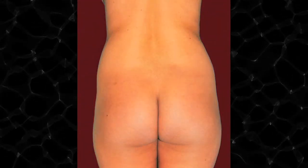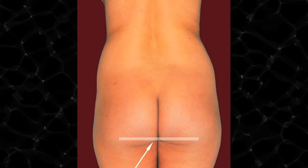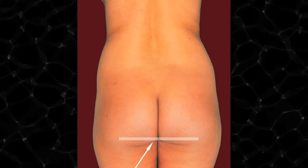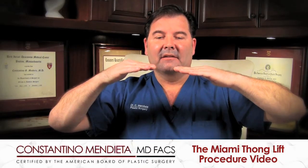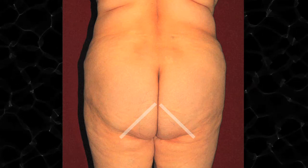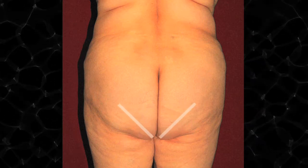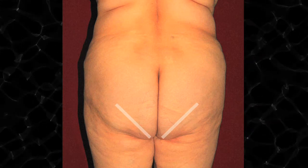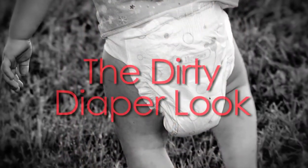But as fat starts to build up in that intergluteal section, as you can see in the pictures, you start to change the angle from a 45-degree takeoff to more of a horizontal 90-degree angle, and the aesthetics start to decrease — it does not become as attractive. In other cases the fullness increases even further, so instead of sloping from up to down, it slopes from down to up, inversely — completely ruining the aesthetics of the buttock. That's what we call a dirty diaper look.